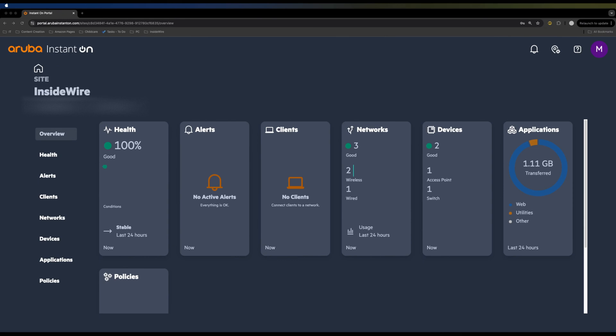Back on the home page, you can see we have 100% health, no clients connected at this point, three networks — one wired and two wireless — two devices set up in our network, and a summary of the applications that have gone out. There's a lot more you can do within this portal around policies and more.